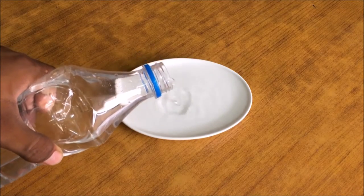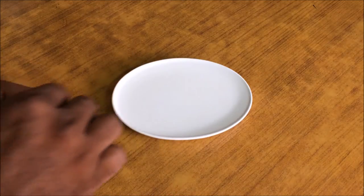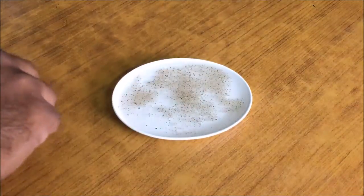Pour some water into the plate. This is grounded pepper. Sprinkle it on the water, evenly and all over the water.